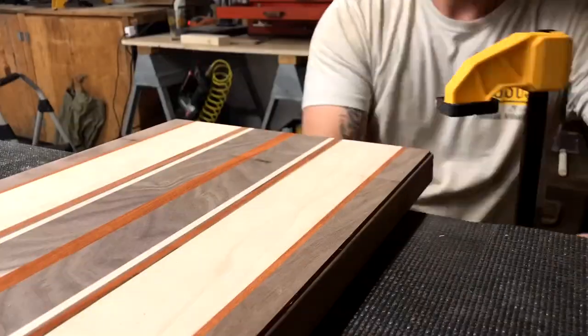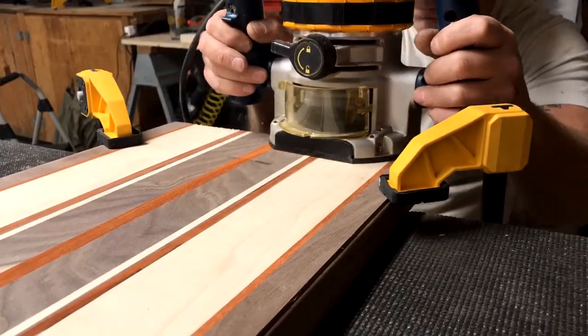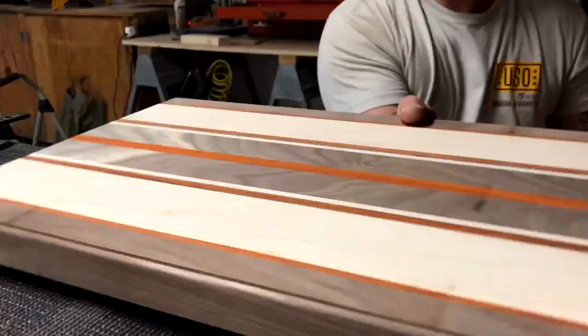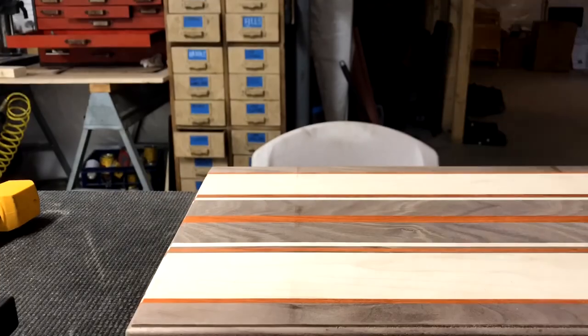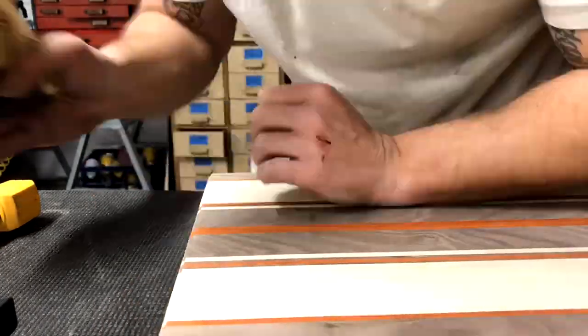Roar! Did I just roar? Yup. Do it again too — Roar! Some final hand sanding and we're ready for the finish.